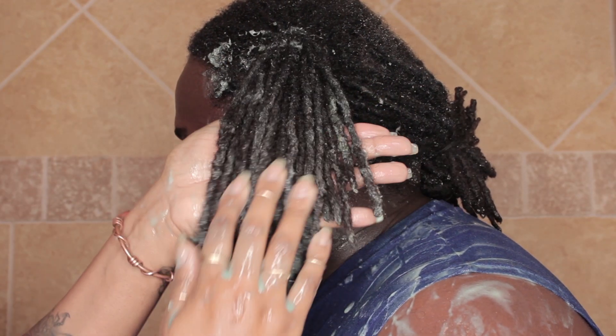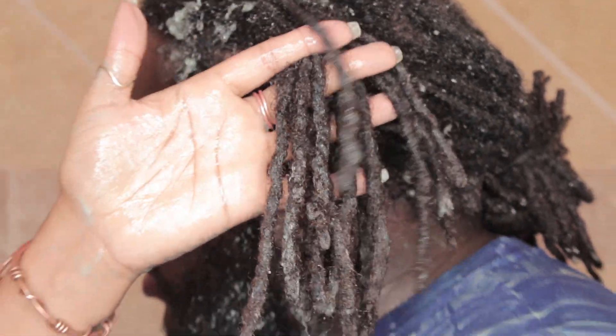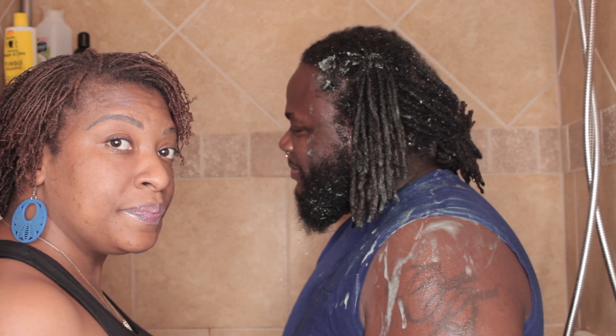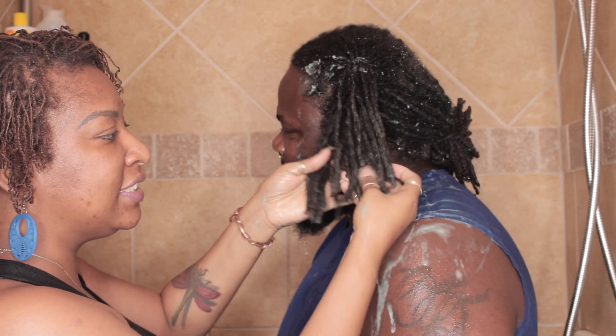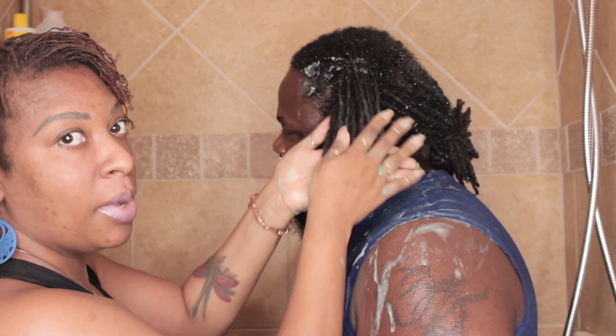We have some tips — what you would do with those is wash the hair against itself to break up anything you still see left in there. So you're just agitating the locks. This is just with the conditioner alone.